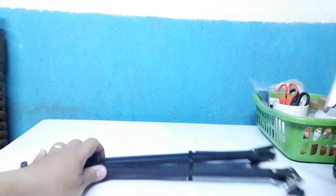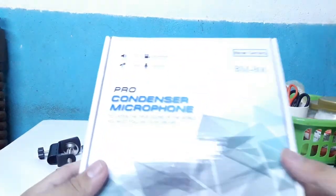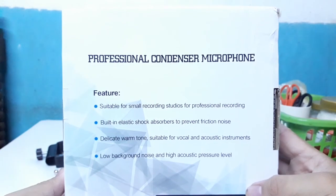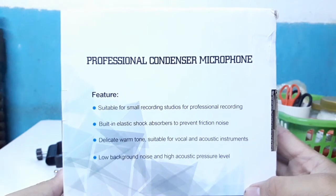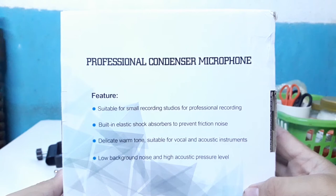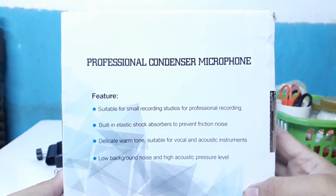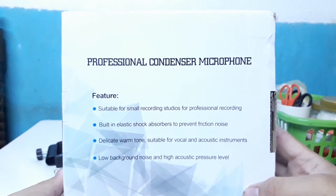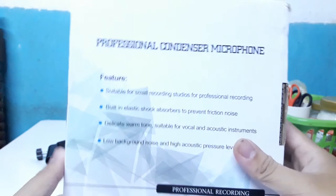Okay, next yung mic — BM800 condenser mic. Yan guys, yung mga pictures nya. Pang studio recording talaga sya. Binili ko sya para sa aking mga videos para medyo maganda or clear yung voice output.